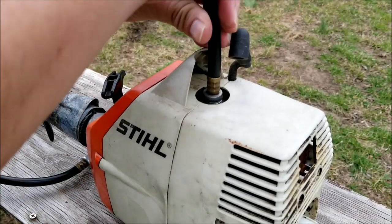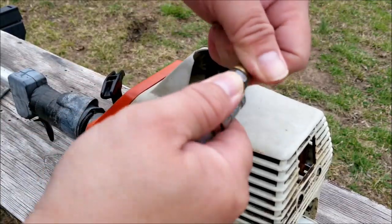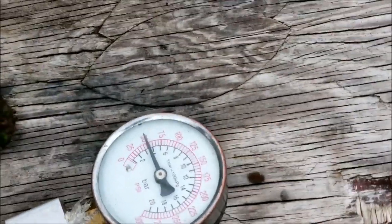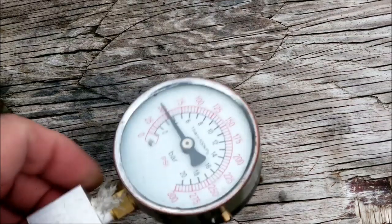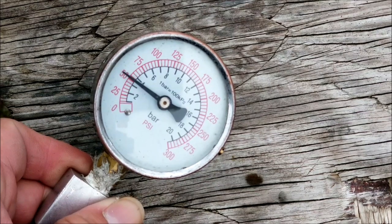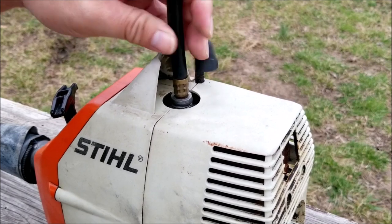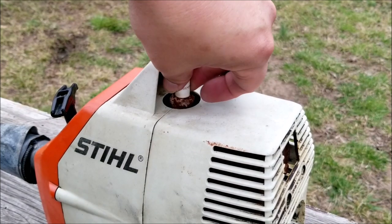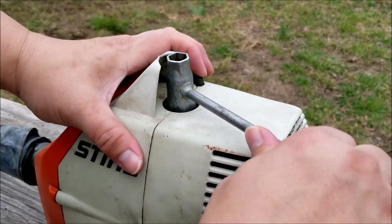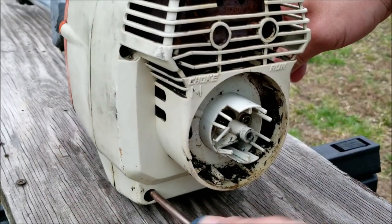You could buy one online for a few dollars or ask a mechanic to borrow one. Just remove the spark plug and screw in the tester, squeeze the throttle and then pull on the rope a few times. This isn't a definitive answer to how worn out the engine is but it's a good indicator. The reading is about 55 psi and the only thing we can get from this is that the engine is still somewhat usable. That means we'll try and see if we can get it running. Remove the tester, reinstall the spark plug, then remove the rear cover so we can get to the carburetor.